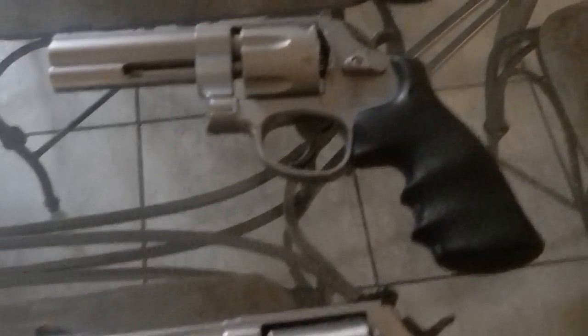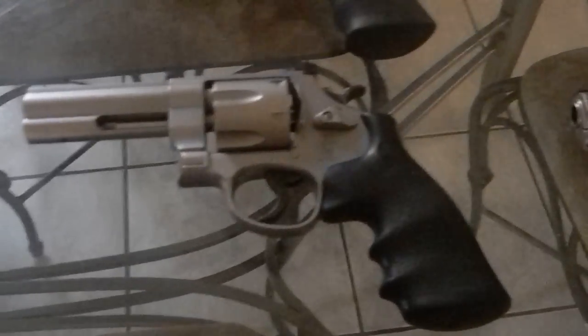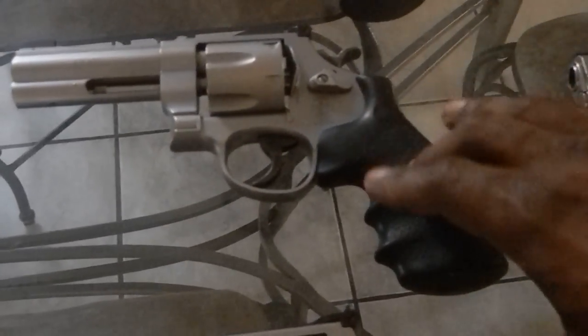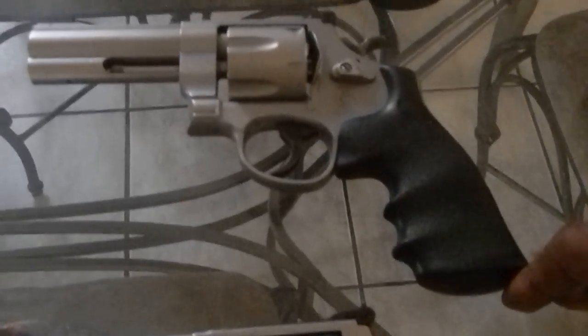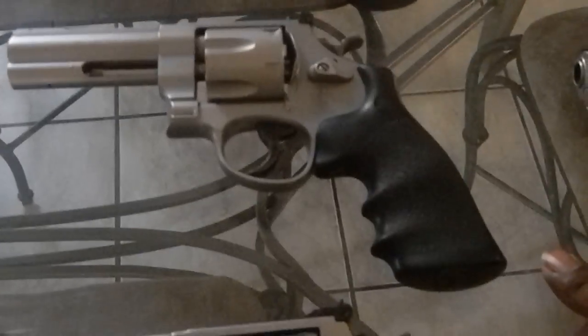Moving on down to my 625. My 625 was also a collector's piece, but I found that I enjoy shooting it. Most of the time I take my Springfield out, I also take this out and shoot it and have a blast. I like the fact that it shoots .45 caliber.